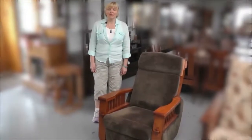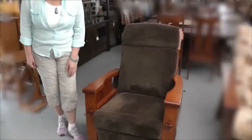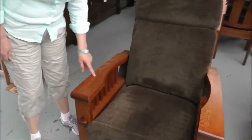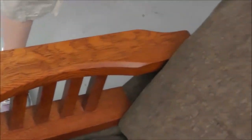Hi, this is Darlene with Amish Furniture Factory. Here we have our Washington Rocker Recliner. We're showing it in quarter sawn white oak. You can see the beautiful tiger striping — this is a great example of quarter sawn oak. It's in the Michaels finish, shown in fabric; the fabric is sage.